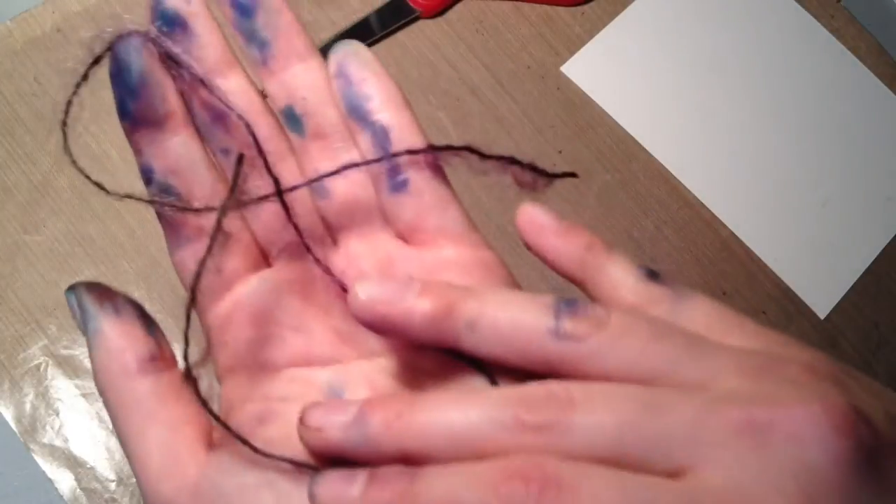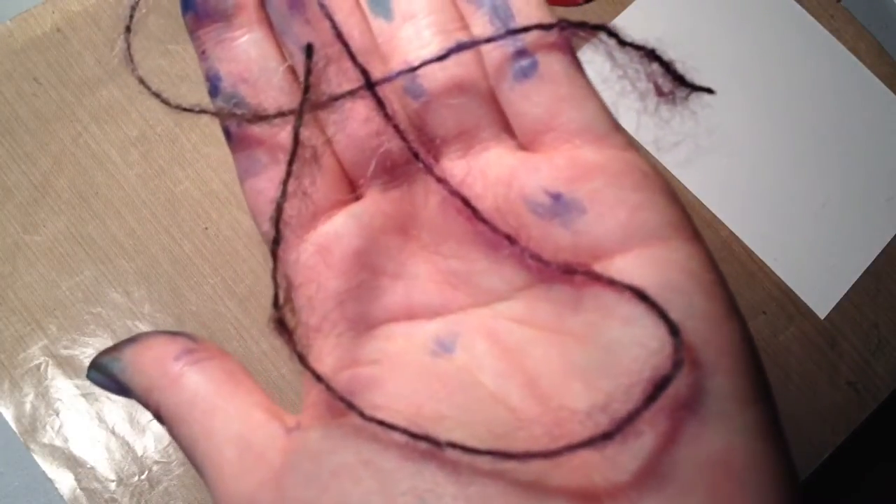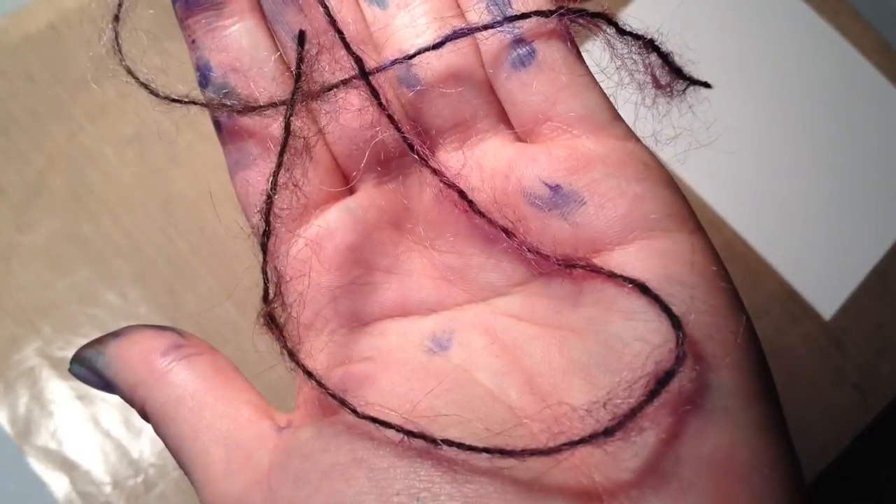Here's a close-up. I'm showing you all of the different fibers coming out of it, not my inky fingers.